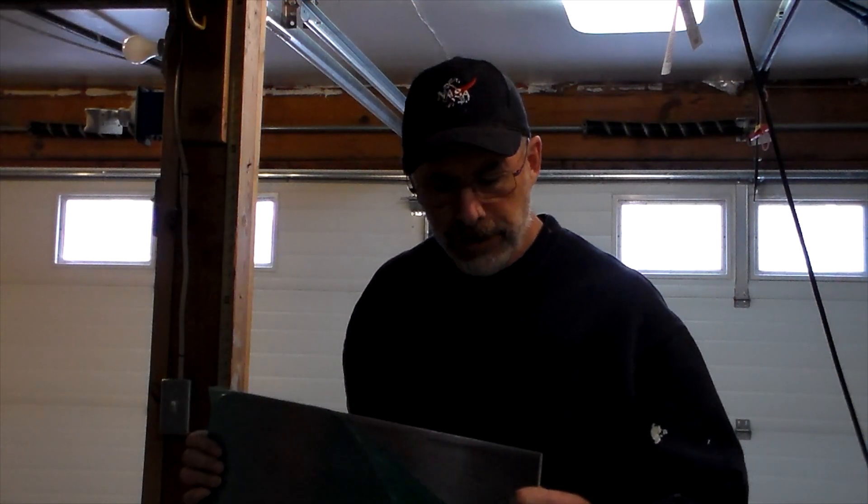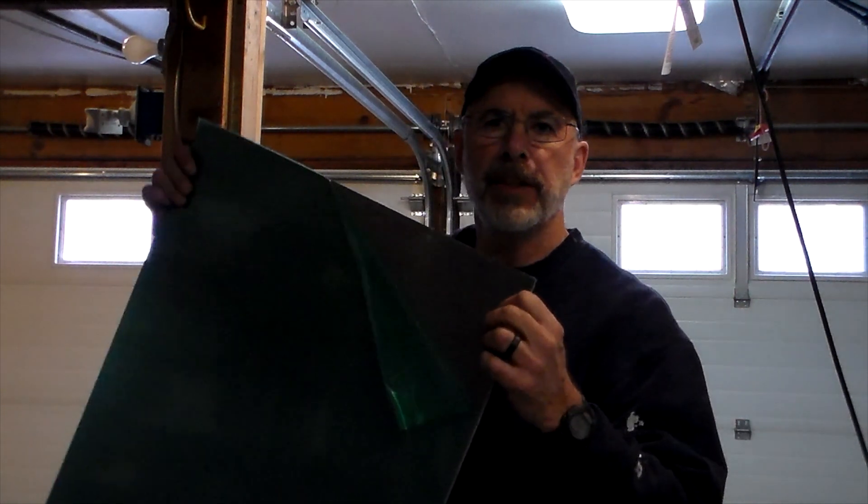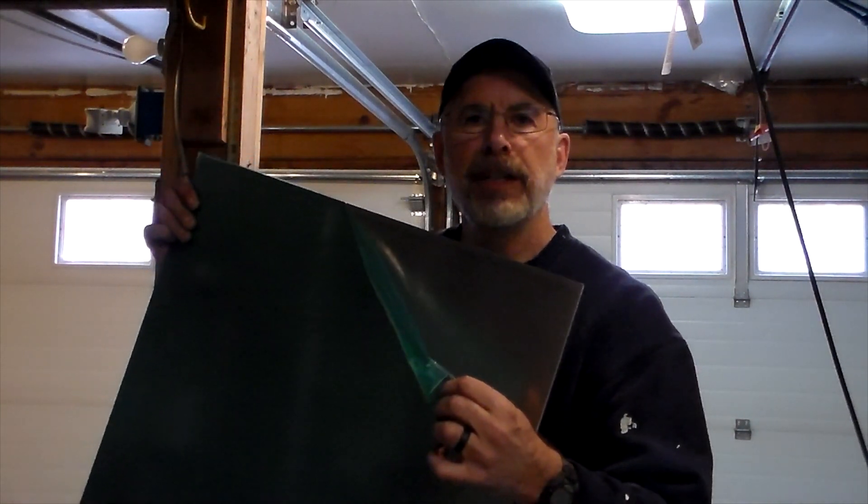The material for the lifters is actually a little thicker — about an eighth of an inch thick — and it comes with this green cellophane on it. So we'll just take that off and we'll start measuring.